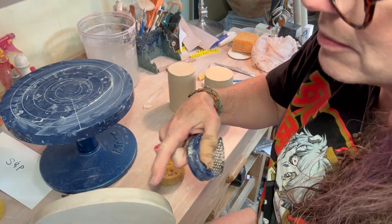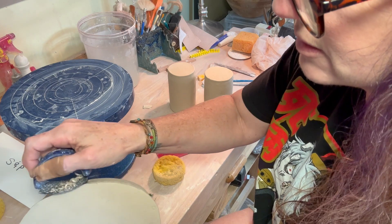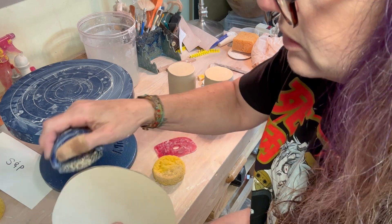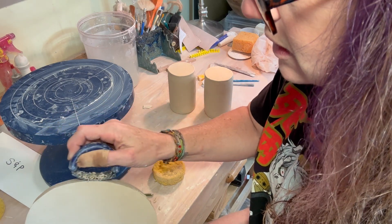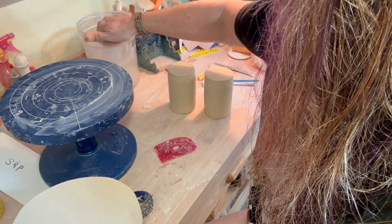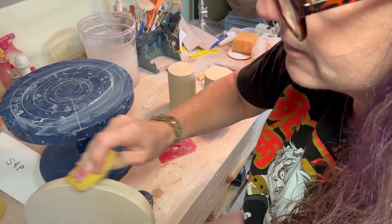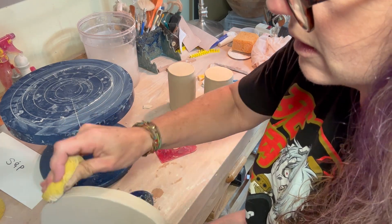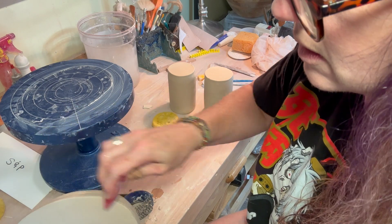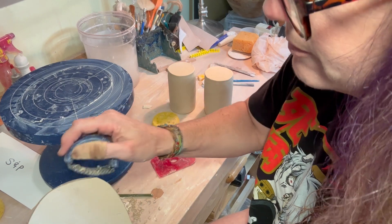I'm using the sure form here because I've got this weird buildup and I don't like how it looks, so I'm just going to make this a better shape. Use my sponge to smooth it down. You could actually leave that texture in it if you wanted to — some people like it. It's up to you. It's pottery — it's yours. Make it what you want.